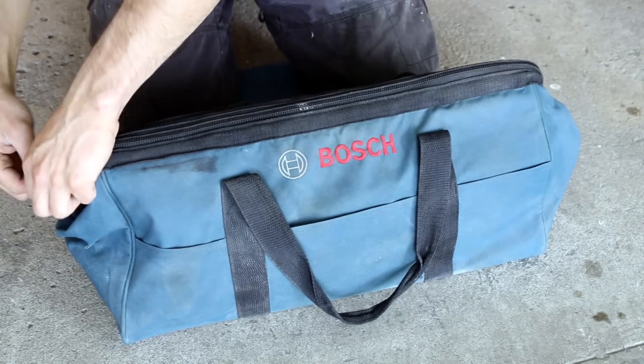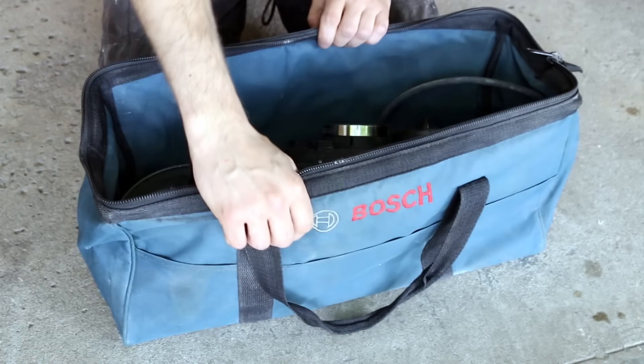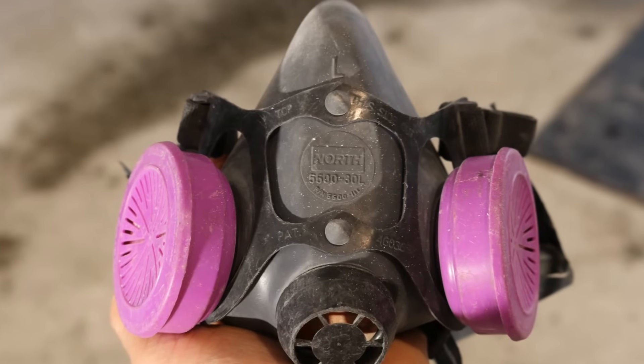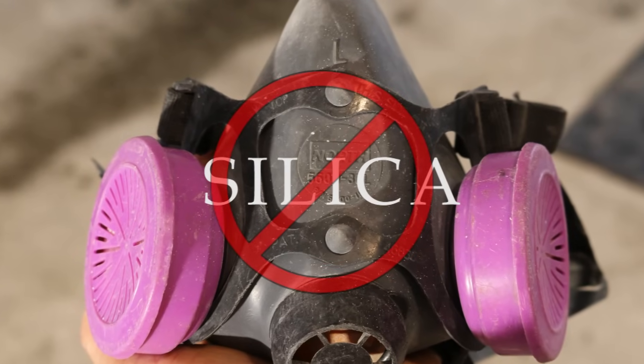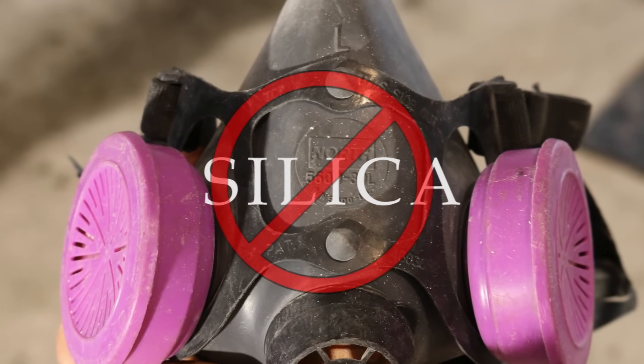Before getting started I just want to give a safety warning for those who aren't aware. When sanding down concrete you want to wear an appropriate mask like this one. I just came back last week from doing a three-hour course on all the nasty effects breathing in silica has on your health, and trust me, for the cost of this project a mask won't even show on the final build. I'll put a link in the description for the model mask I use.